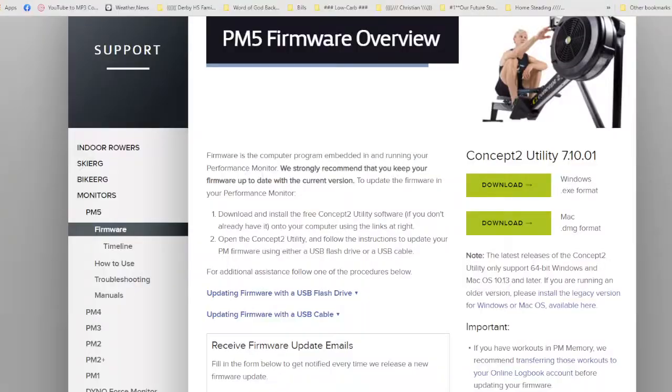The first thing you have to do is download an app. This is the Concept2 website and I will also have a link for you down there. You just download one of these apps — the same app, but one for Windows and one for Mac. And that's all you have to do there.